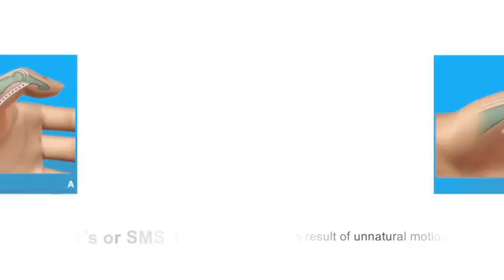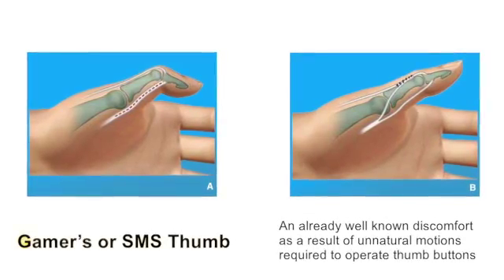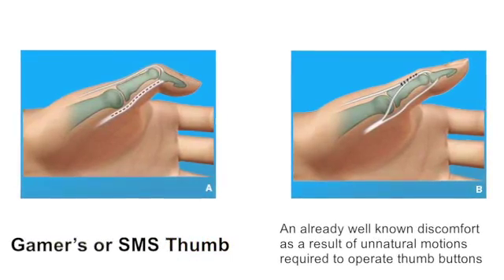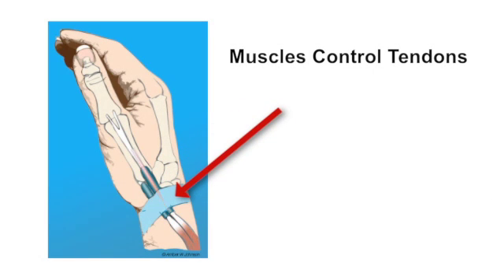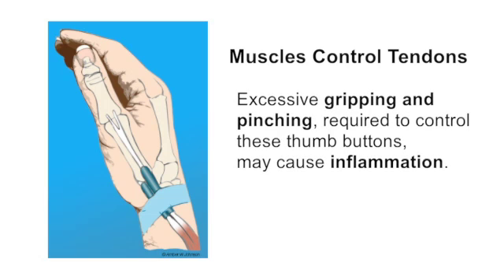An already well-known discomfort as a result of unnatural motions required to operate thumb buttons is the so-called gamer's or SMS thumb. Various studies have shown that repetitive motions of the thumb may lead to irritation. Muscles control tendons which slide backwards and forwards through a tunnel. To allow these tendons to move without friction, the human body produces a slippery substance. Excessive gripping and pinching required to control these thumb buttons may cause inflammation.